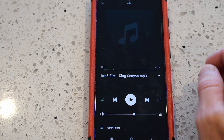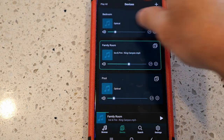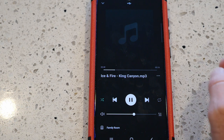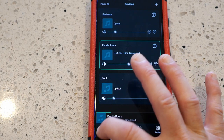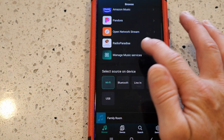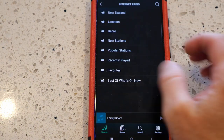In the app you can see multiple Auralic devices around the household: one in the family room/living room, one in the master bedroom, and one in the pool area. Clicking on the family room unit, it's currently playing from the USB track. If I want to switch back to TV audio, I just set the source back to optical as default and the TV audio plays through the speakers and amp.